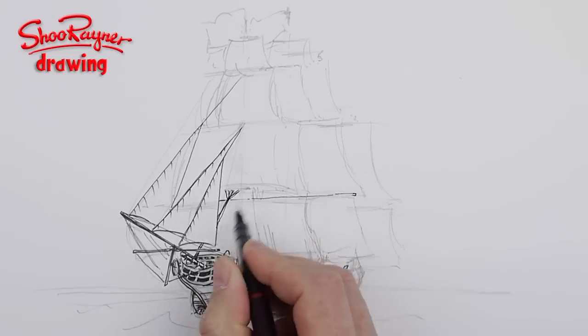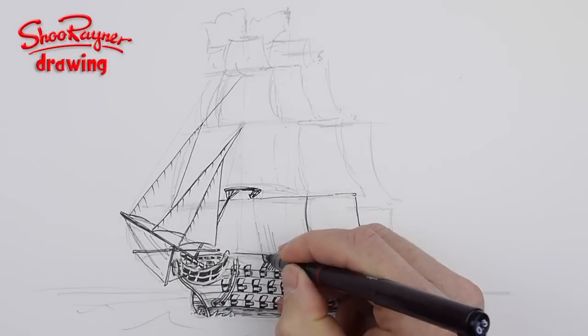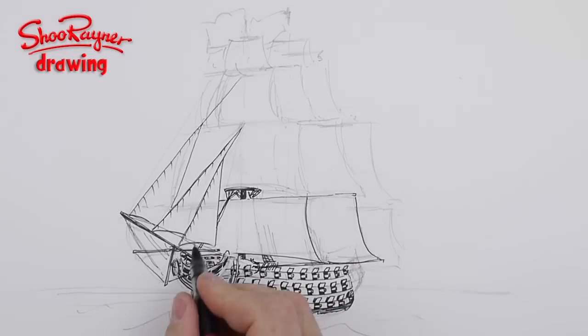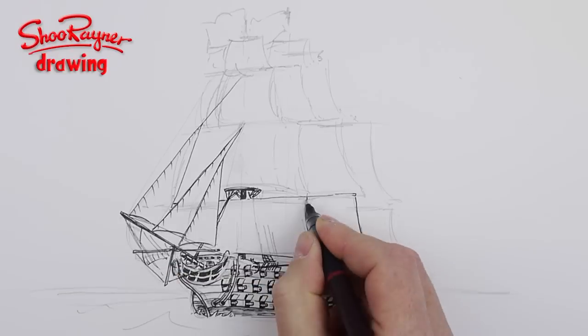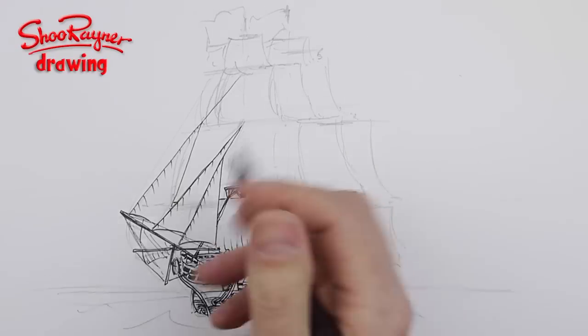You can get really bored doing this, and it's at that kind of moment where you can really muck it up. So if you do get bored and tired drawing lots of gun ports, stop and have a cup of tea and come back to it a bit later.